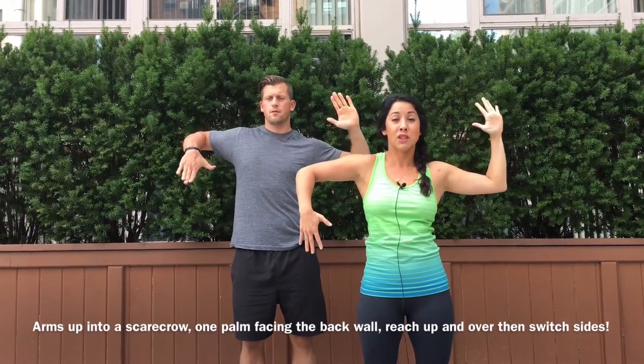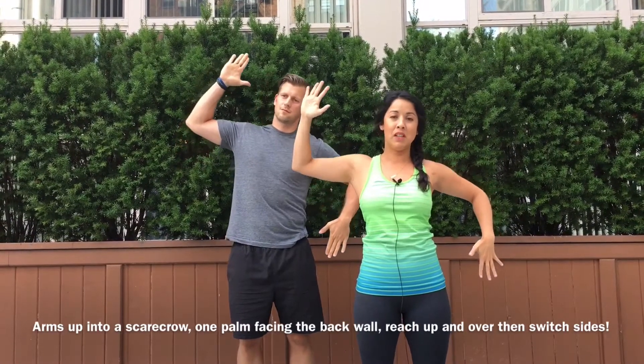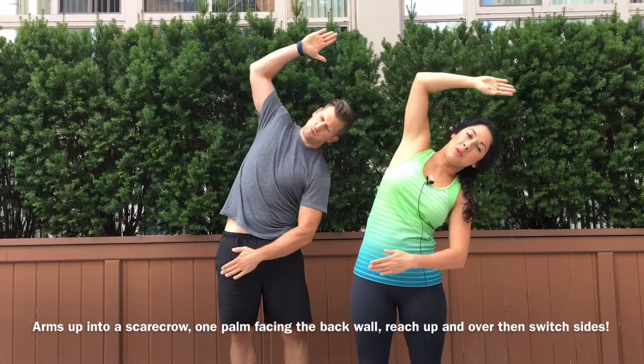Back to center. Switch arms. Up and over like a candy cane from the middle of your chest. Inhale, exhale, reach.